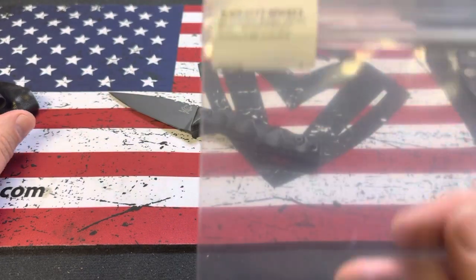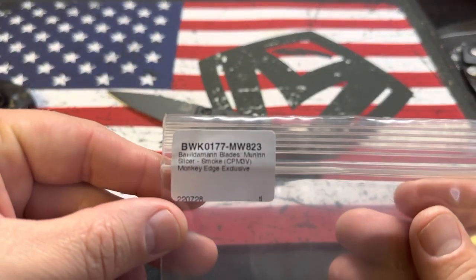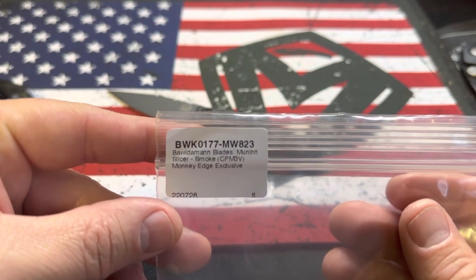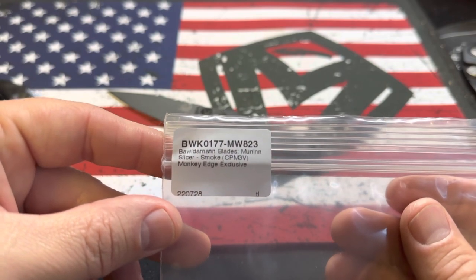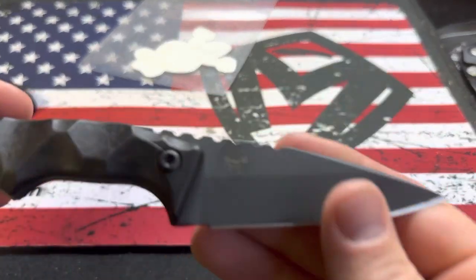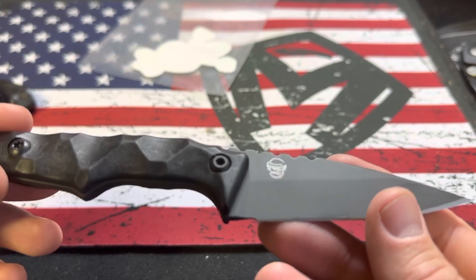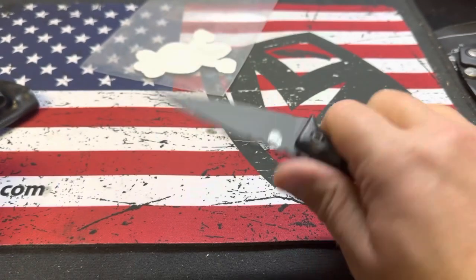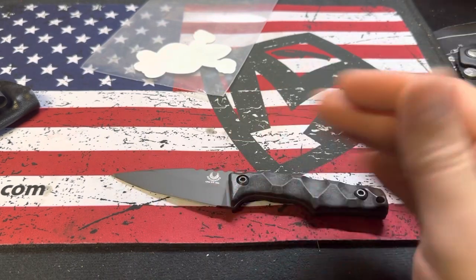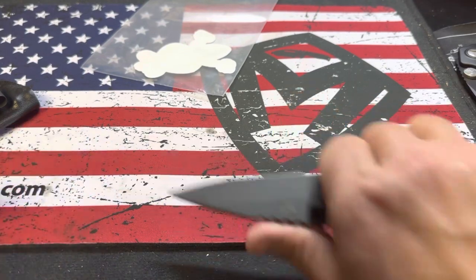This is a Bowiedaman — Bowiedaman Blades — Murin Slicer in 3V. It's a Monkey Edge exclusive. Once I saw '3V' I was sold. So I went to Monkey Edge, didn't get the frag, but got a Monkey Edge exclusive. It's a cool, comfortable little fixed blade, and this is the size that I would be comfortable EDC-ing as an everyday knife.